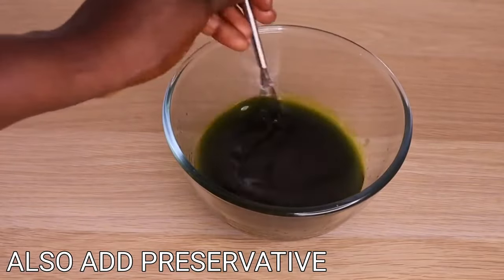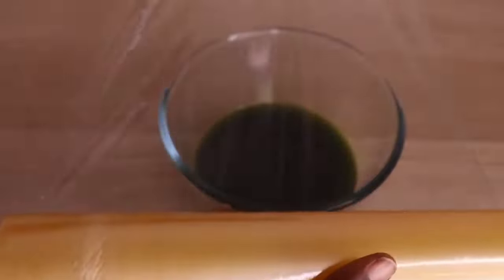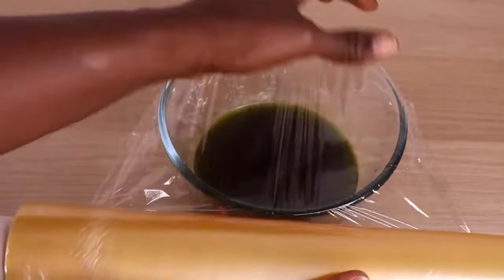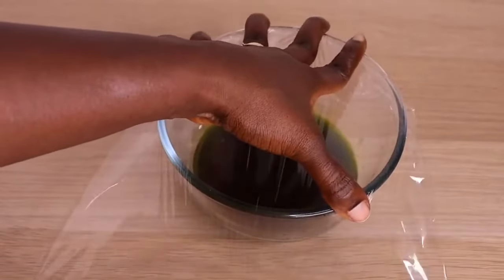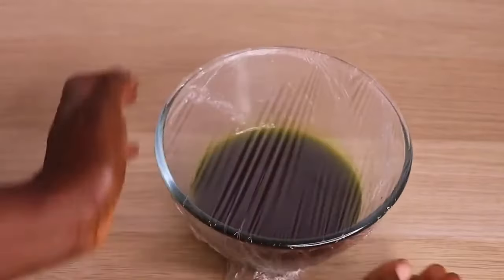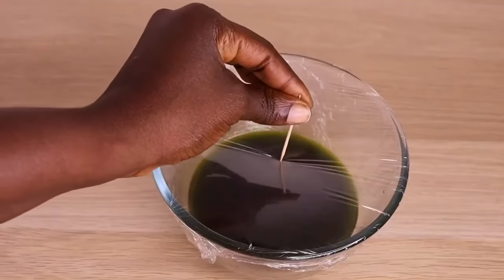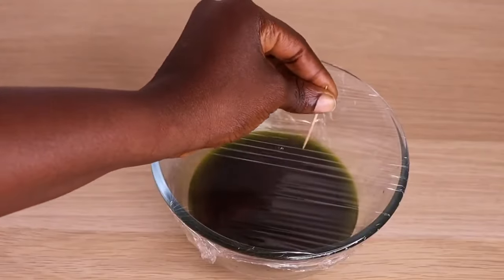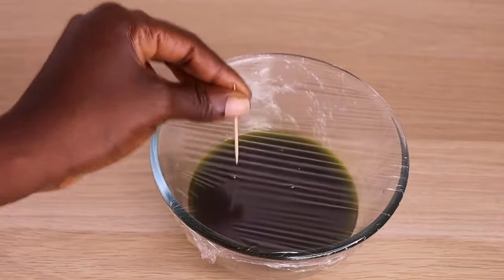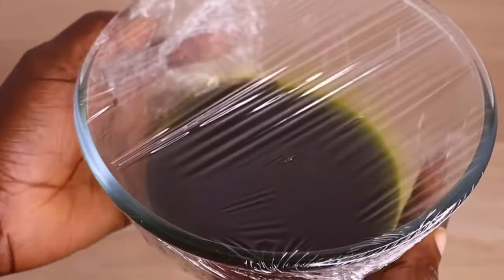You can also add preservatives to yours to keep it for the longest time — up to one year, depending on what you use to preserve your butter. I don't add to mine. Right now I am going to cover it up because it's still hot — just add a little film of oil on top. Don't skip this step, otherwise water will go into your butter. Now I'll put it inside the freezer for up to 30 minutes.